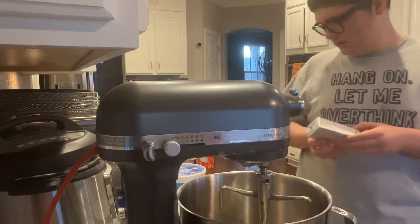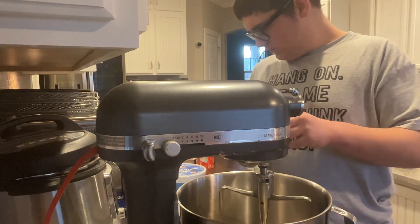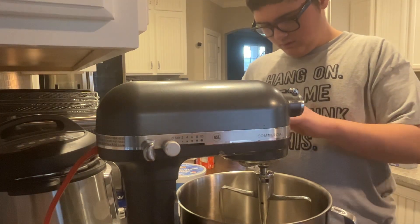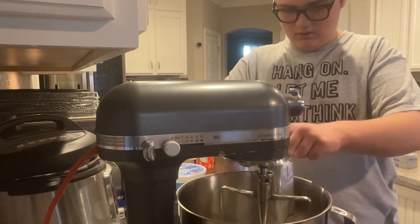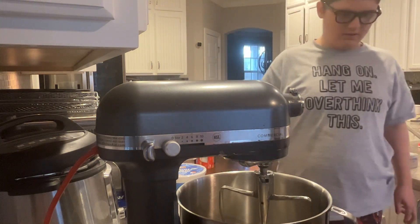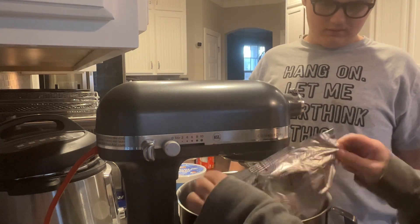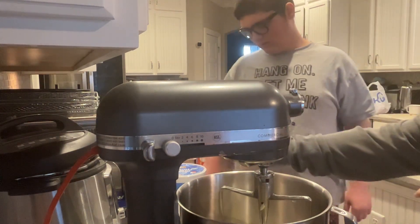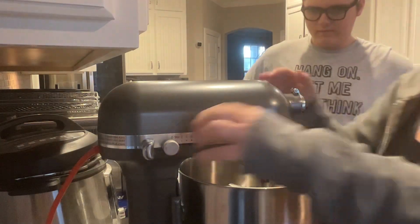First, beat cream cheese until smooth. Do you need some help? That can be a little tricky. Pull these parts apart — you just need a whole block in there. Now add half of this cream. It says to beat cream cheese until smooth, so let's beat the cream cheese.